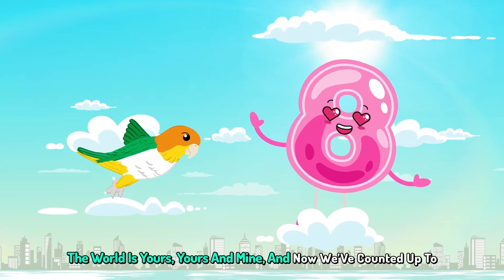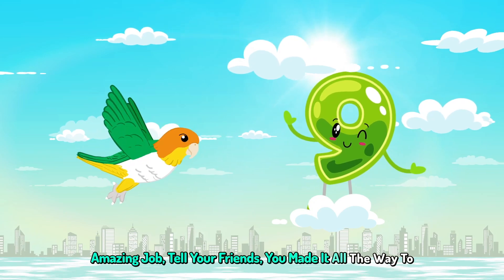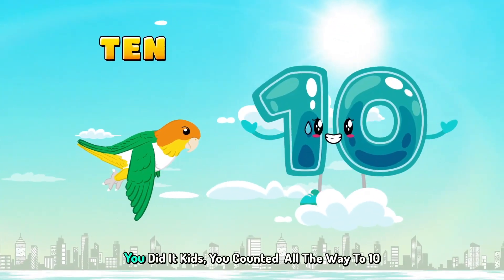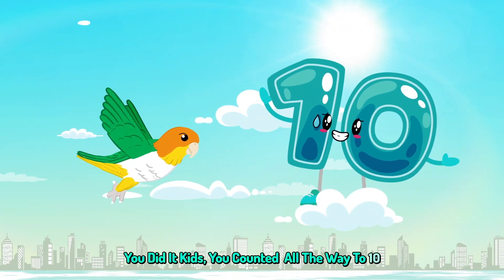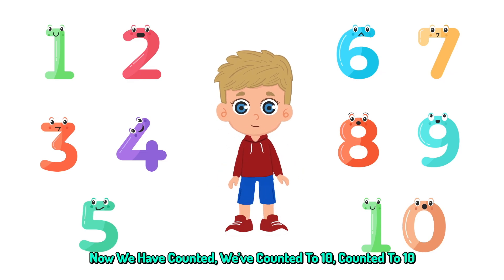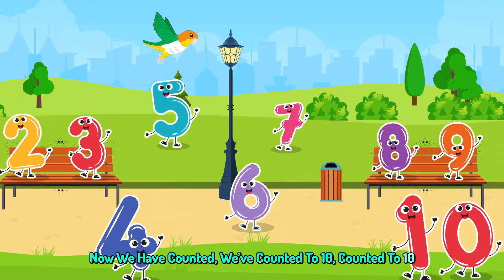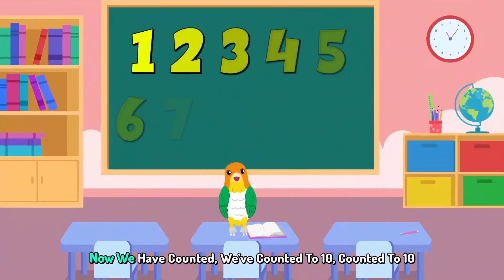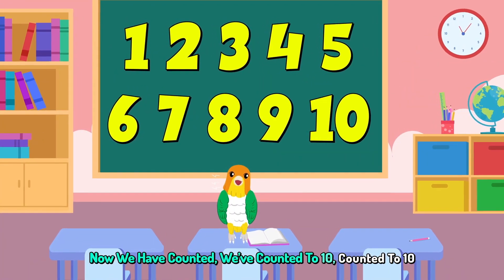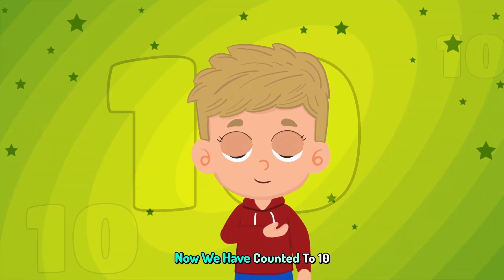The world is yours, yours and mine. Now we've counted up to 9. Amazing job, tell your friends. You made it all the way to 10. You did it kids, you counted all the way to 10. Now we have counted, we've counted to 10. Now we have counted, we've counted to 10.